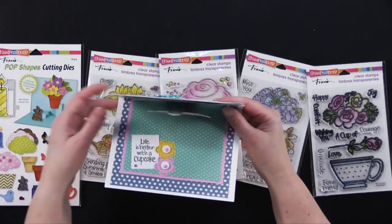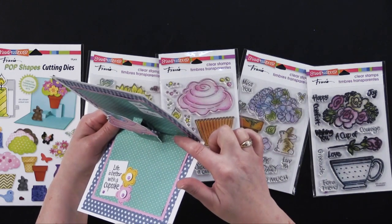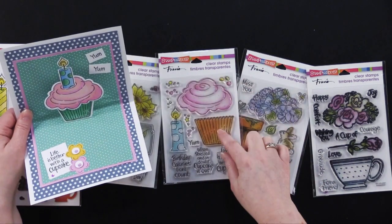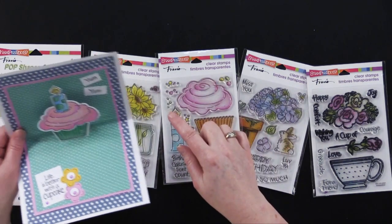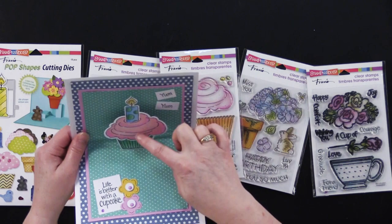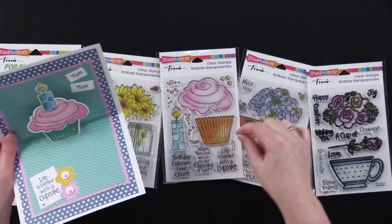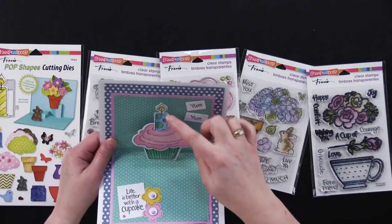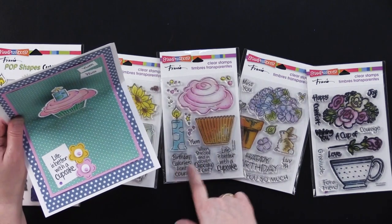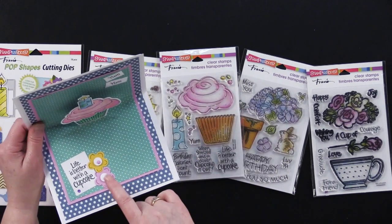Let's start off by showing you a card. Here's one I made with just a single pop-up. It comes with a die for the pop-up mechanism. We've got the little cupcake right here — this one is called the cupcake set. I used a little X-Acto knife to just slide in the little candle. We've got coordinating dies for all of these pieces, and the cupcake set also has little greetings, sprinkles, and flowers.